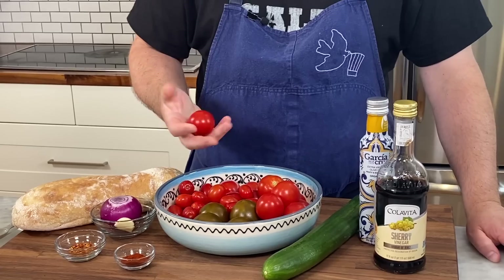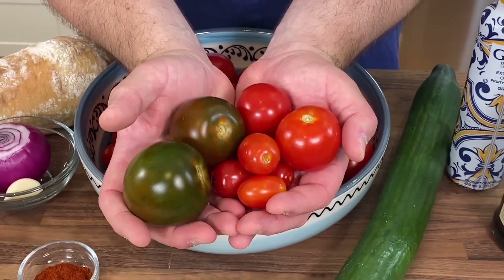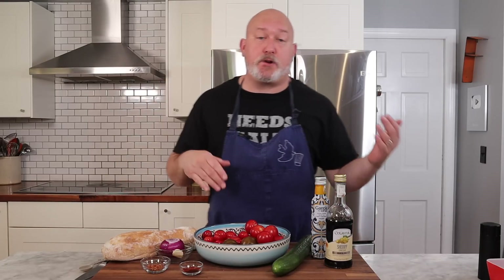Last but not least, let's talk about the star of the show: the tomatoes. I have a variety of tomatoes here — some small beefsteaks, some brown tomatoes, some grape tomatoes. Best time for tomatoes is late summer when you get the really nice heirlooms or the nice juicy beefsteak ones. I tend to stay away from plum tomatoes — they don't have a lot of juice and they're kind of dry — so find yourself some nice, juicy, ripe tomatoes for this soup.